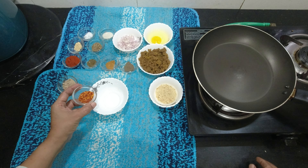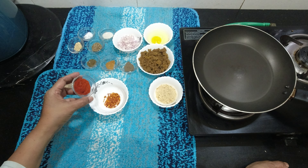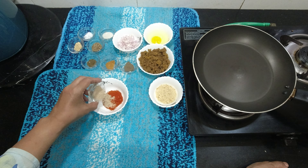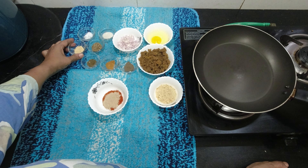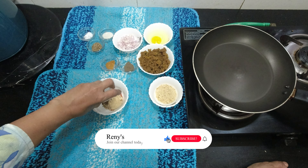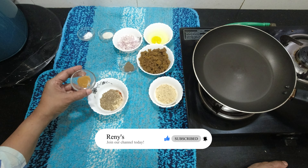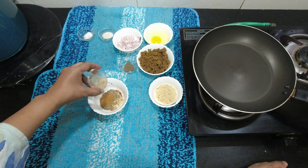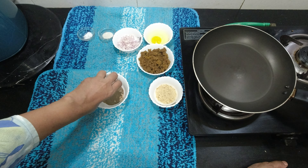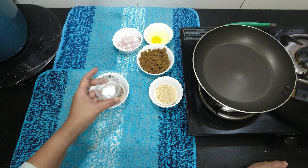1 teaspoon of chili flakes. 1 teaspoon of paprika powder. 1 teaspoon of ginger powder. 2 teaspoons of parsley. 1 teaspoon of oregano. 1 teaspoon of cinnamon powder. 1 teaspoon of pepper powder. 1 teaspoon of sugar. Add salt to the whole dish.